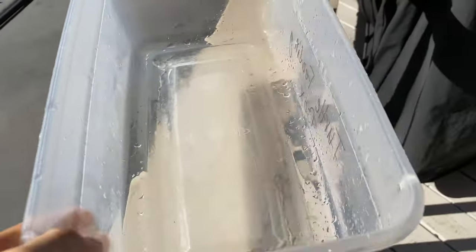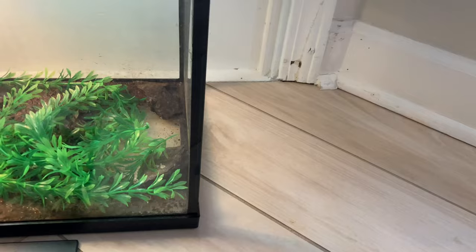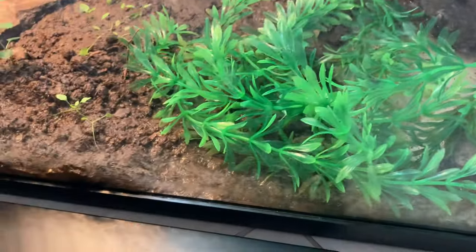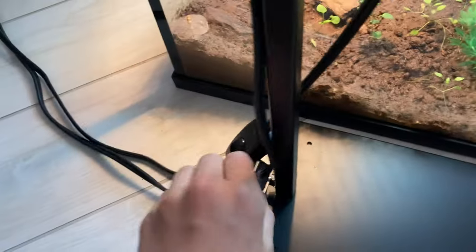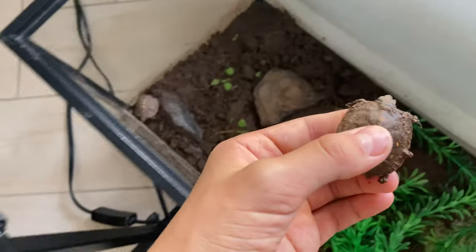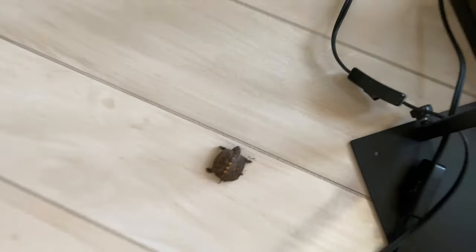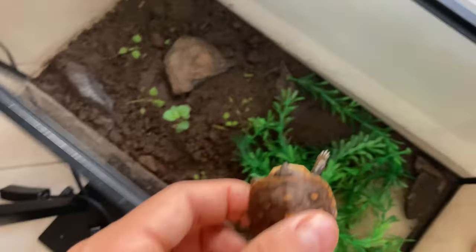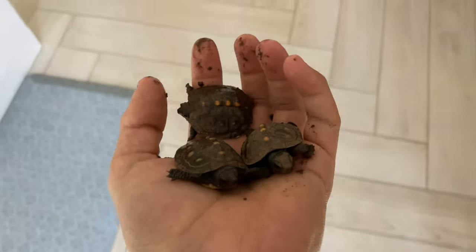Without any further ado, let's go get the baby turtles. Right here is the baby box turtle tank — you can see there's one there, one back there, and one right there in the water. We're going to remove this lamp and get the baby turtles: turtle number one, turtle number two, and turtle number three.